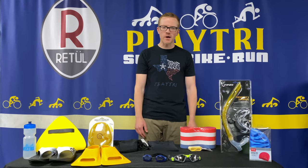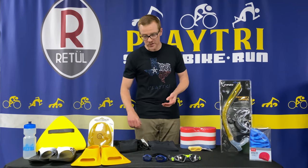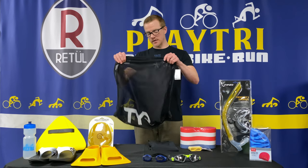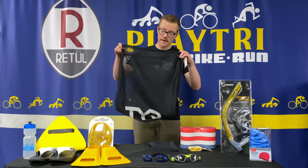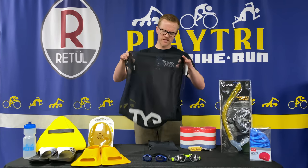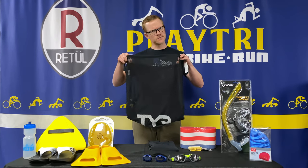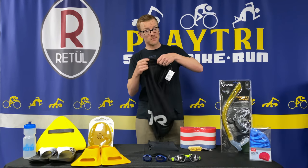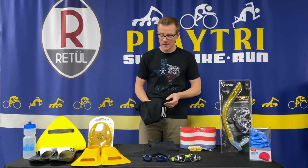Hey there, Coach Jim here from PlayTri, coming at you with some suggestions for what to have in your swim bag when you go to the pool or open water for swimming. The first thing you obviously need is a swim bag. I tend to go with a basic mesh bag that fits a lot of stuff — you can throw everything in there and it gives nice breathability for when you might not be able to hang everything up after you swim.